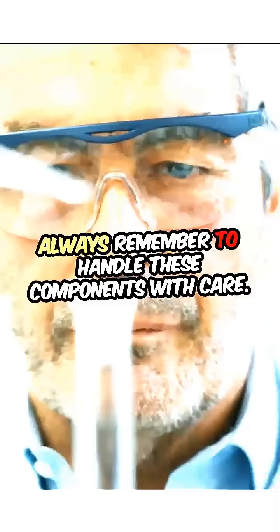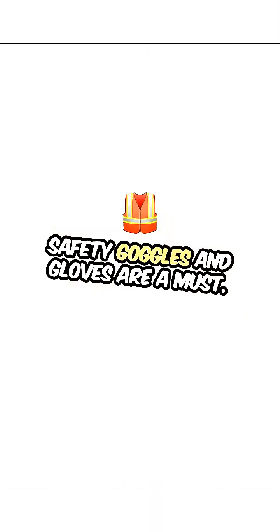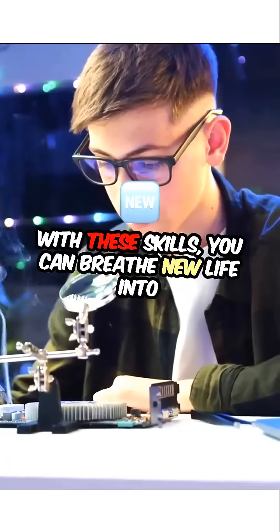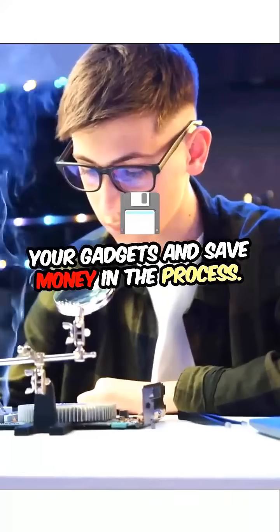Always remember to handle these components with care. Safety goggles and gloves are a must. Don't let faulty batteries hold you back. With these skills, you can breathe new life into your gadgets and save money in the process.